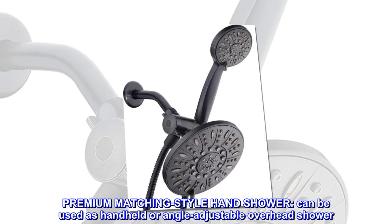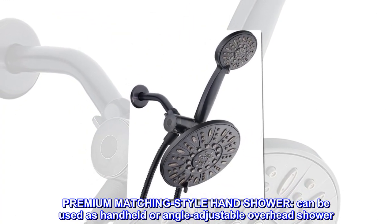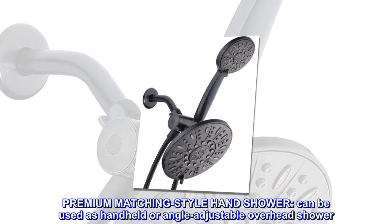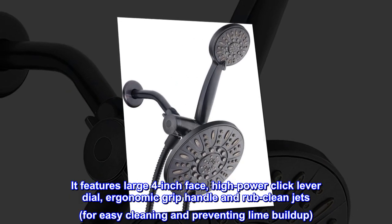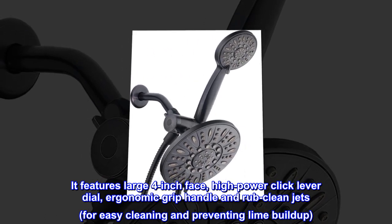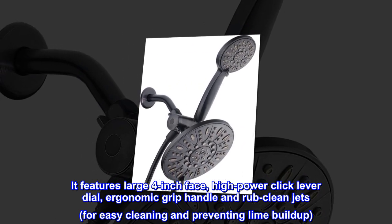Premium matching style hand shower can be used as a handheld or angle adjustable overhead shower. It features a large 4-inch face, high power click lever dial, ergonomic grip handle, and rub clean jets for easy cleaning and preventing lime buildup.